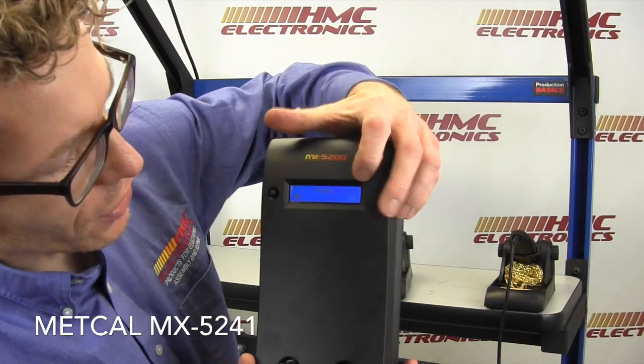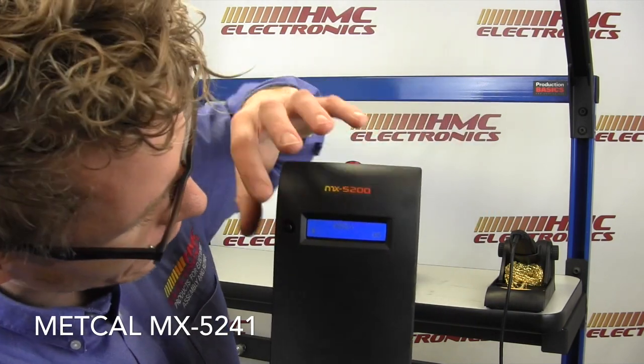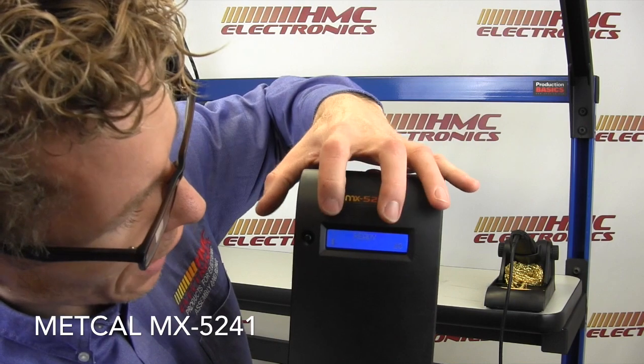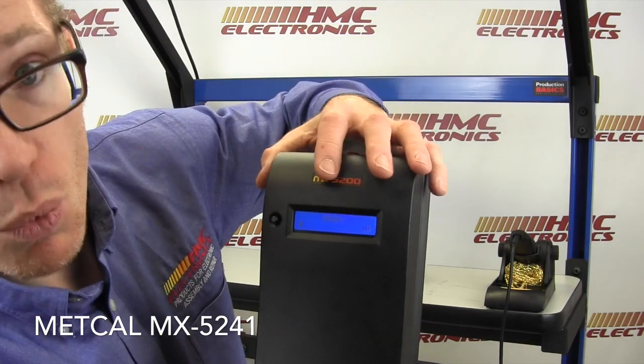Moving on to the tower itself, the MX-5200, like the MX-5000, has the integrated power meter. We're going to fire it up right now. I'm going to show you what this little toggle button here does as far as going through your channels. You'll notice there is a square here indicating that this is the channel that is currently powered. You can then press it again and you are now powering both channels simultaneously. Then you can switch so that you're only powering one channel.